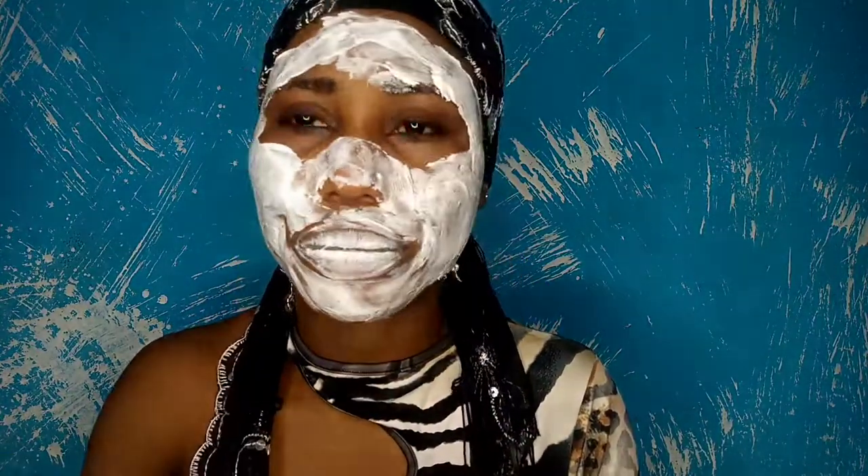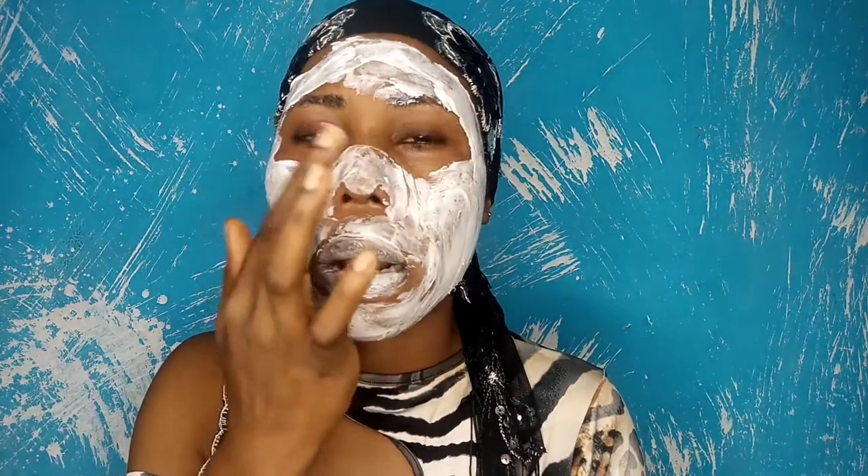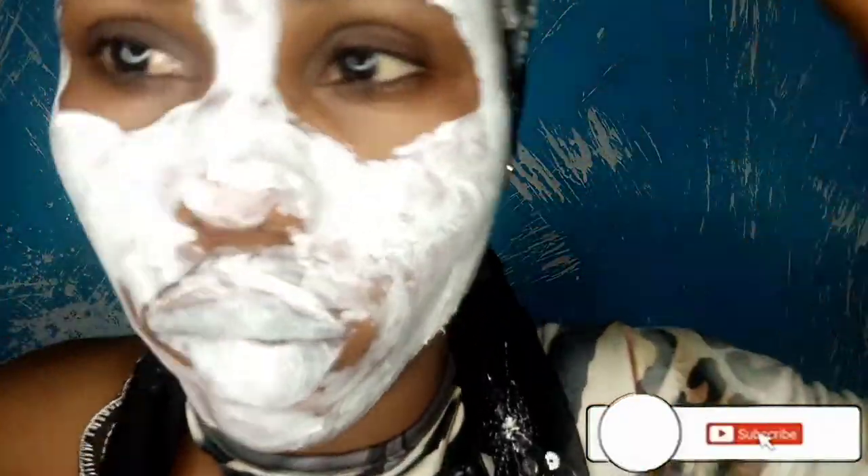I'm also putting it on my lips — Colgate and Vaseline together are actually good for chapped lips. My lips aren't very chapped but I want them looking nice. I've applied it now and I'm going to leave it for about two to three minutes. I have sensitive skin so I don't want to irritate it — that's why I keep it to three minutes. Some people can go five minutes, but I don't think you should leave it too long because this mixture gets hot on the skin.